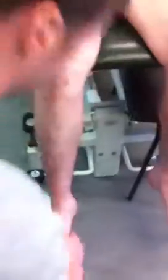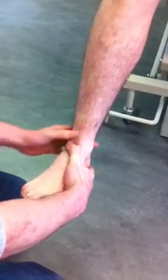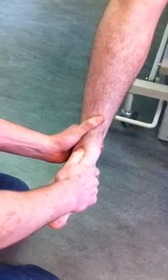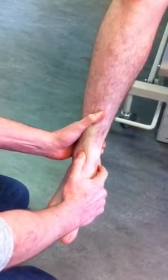Head of the talus: the talus is the bone that sits deep into the ankle joint, otherwise known as the talocrural joint. What you do is feel into the joint line, then bring the foot into plantar flexion — you'll feel the talus head pop towards your thumb.